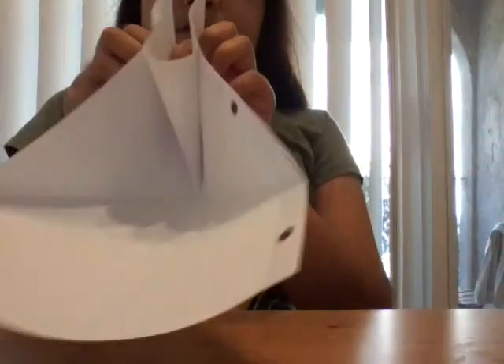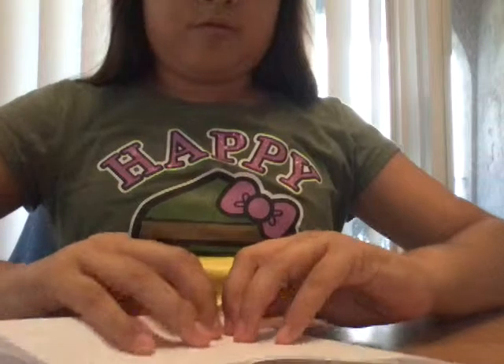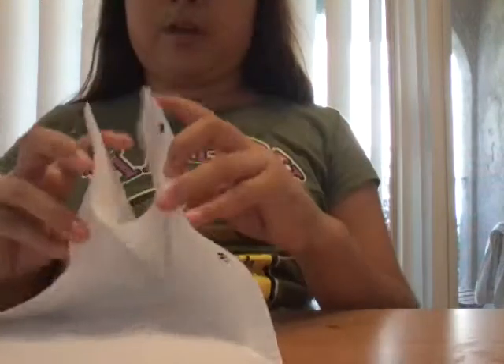Just grab these two, this and this, and just bring them down. Makes like this. Like this.